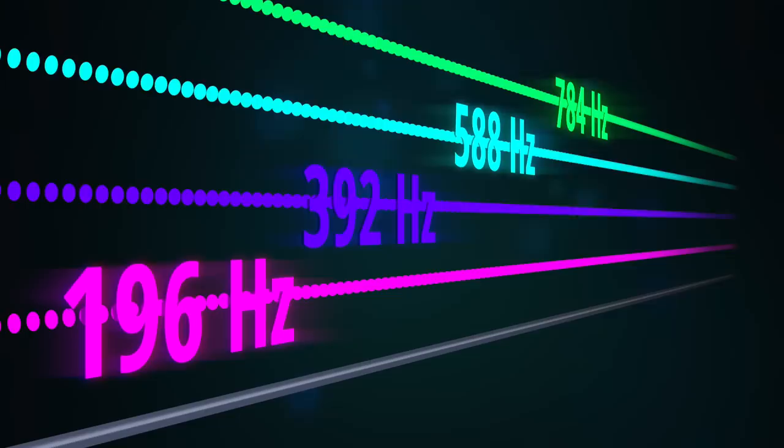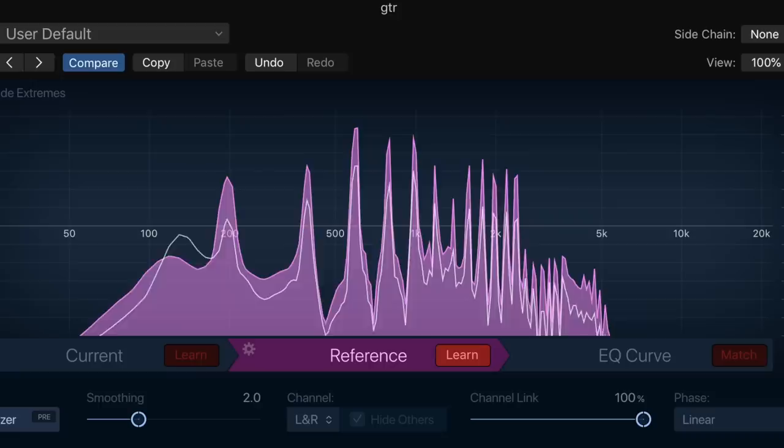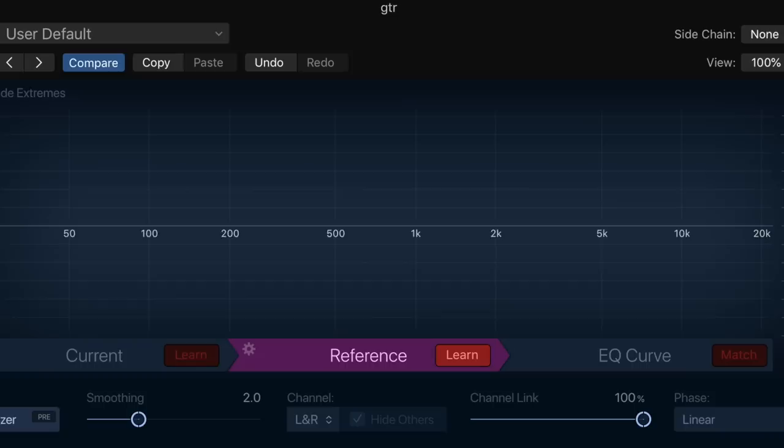It's weird the first time you consider it, and even weirder when you realize that all these simultaneous vibrations produce sound. You can actually see these different peaks. The fundamental is down here at 196 Hz, and the higher ones are the overtones, or harmonics. They eventually get quieter as they get higher, but not always in linear fashion — many of these peaks are even taller than the fundamental. The pattern of the peaks is one aspect of the unique tone of the instrument, kind of like a sonic fingerprint.